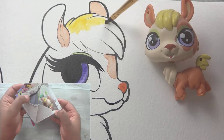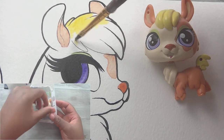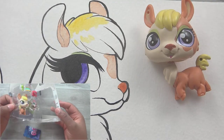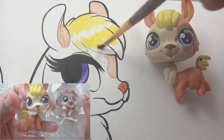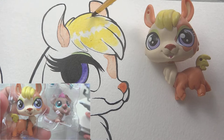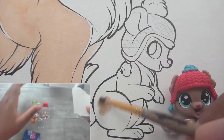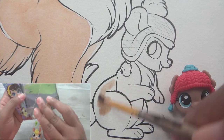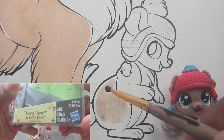And I didn't know she had green eyeshadow either. You couldn't tell from the eBay photo that she had green eyeshadow. I had no idea — look at that. I don't know how I feel about that green eyeshadow. I'm not really fond of that. So yeah, it's Yaya Peru and Softly Knox.